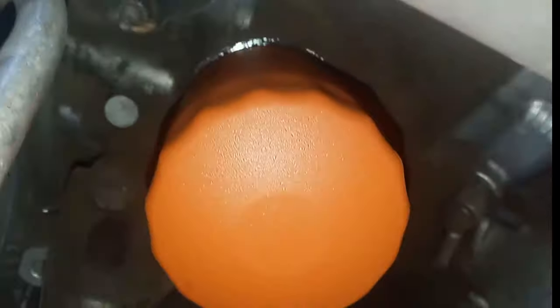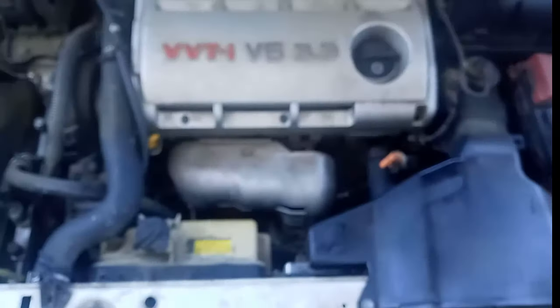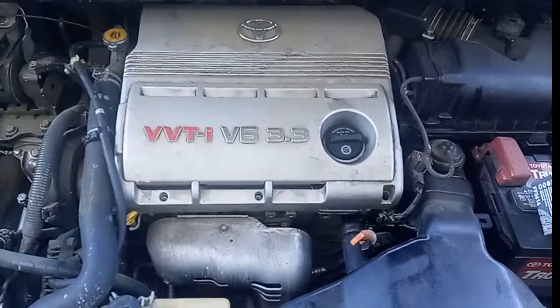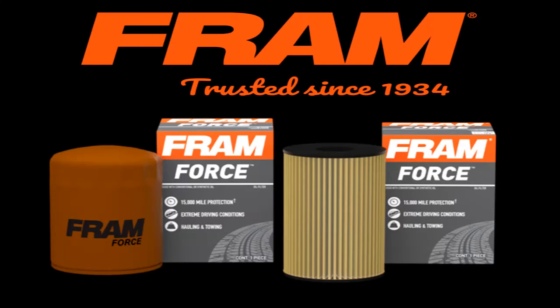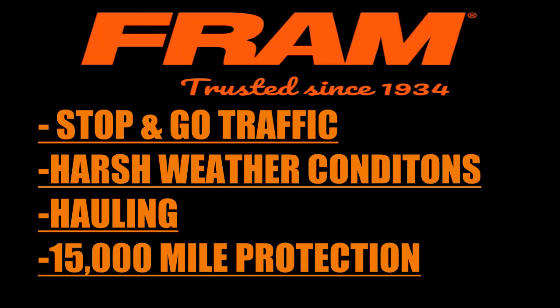I went ahead and screwed it on, and it's on. That's how to install it on a 3.3 on a 2004 Sienna. To recap: this was the Fram Force oil filter. If you do a lot of hauling, stop-and-go traffic, or drive in harsh weather conditions, this is a great filter. You can use any oil type with it, it gives you up to 15,000 miles of advanced protection, all for a great price. I definitely recommend you check them out. Thanks for watching!